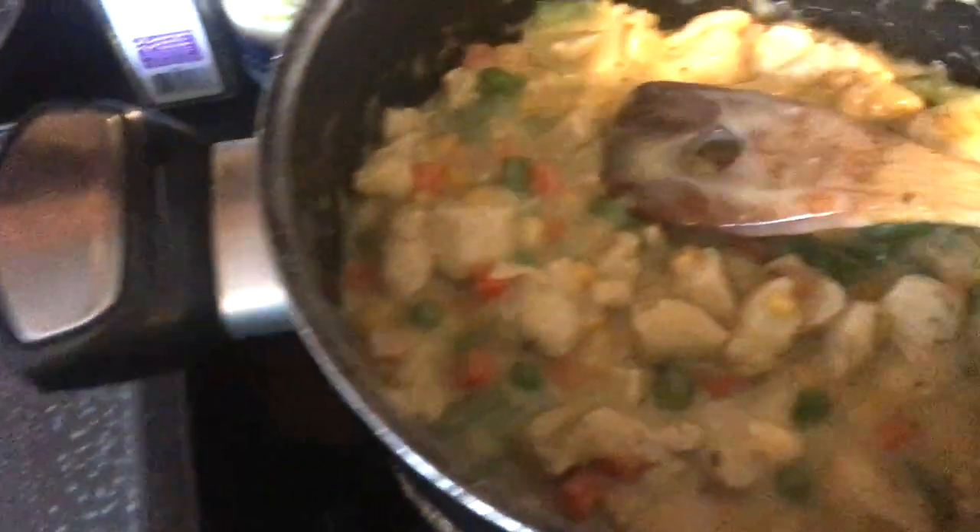Now that the vegetables are tender, I've used some non-stick cooking spray in a 9 by 13 pan and I'm just going to put the meat mixture right in.